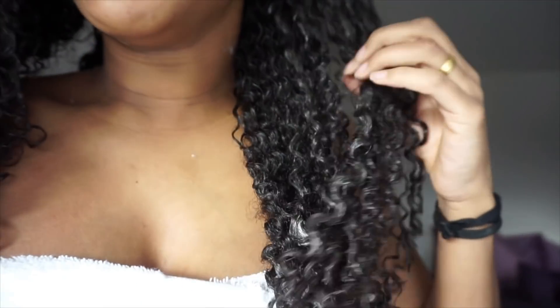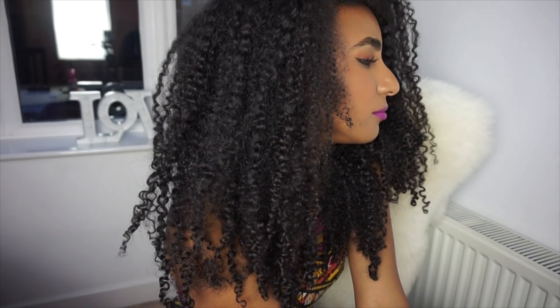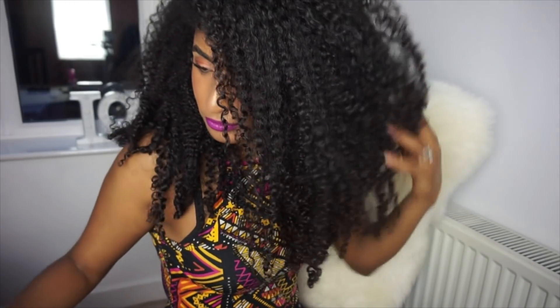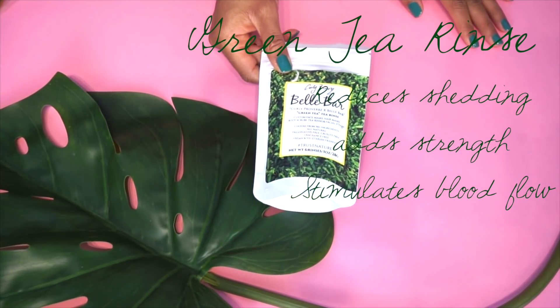This is me once I've rinsed my hair and applied my leave-in conditioner — on this day it was the Geobarney Direct leave-in — and look at the results I get time and time again: really defined, super popping curls and lots of volume. Now to give crazy strength during the week, you can reach for the green tea rinse.